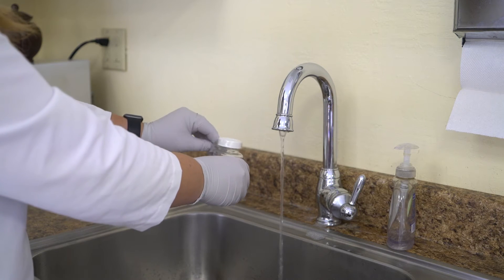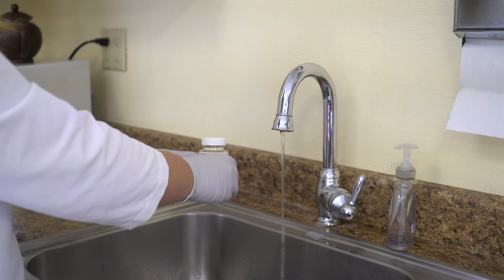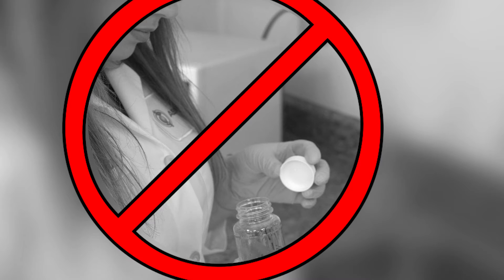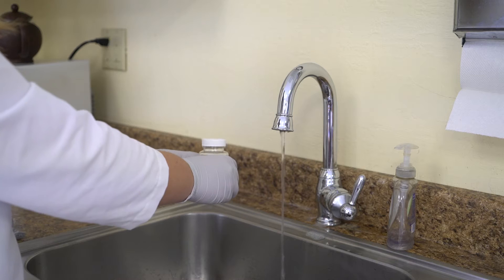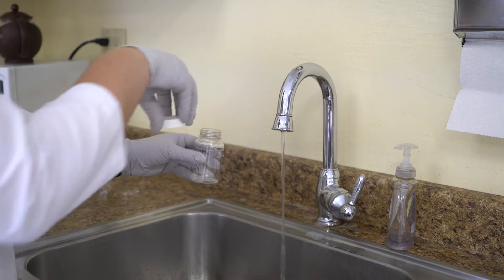Step 6: Carefully open the bottles at arm's length. Do not breathe over the open bottle, touch the interior of the cap, or top of the bottle. Hold the cap by its outside edges only.